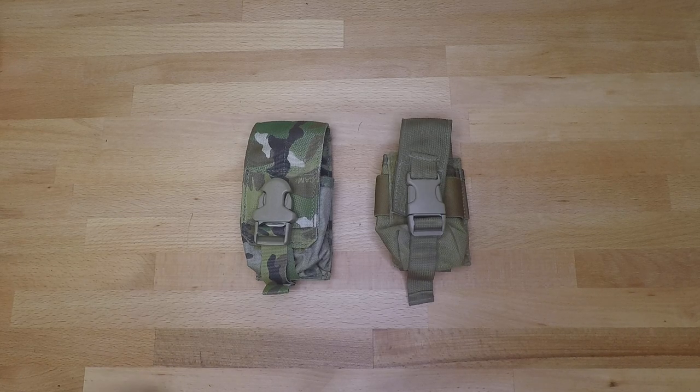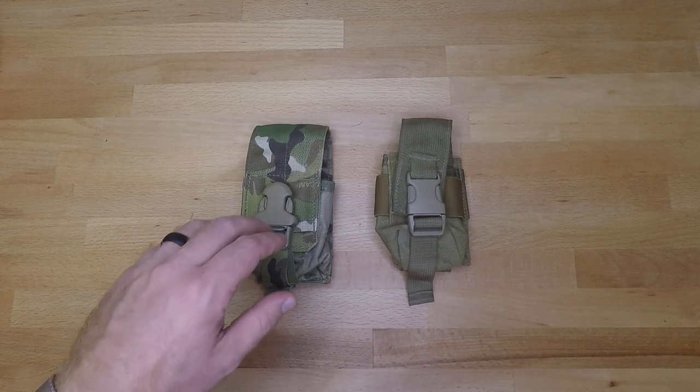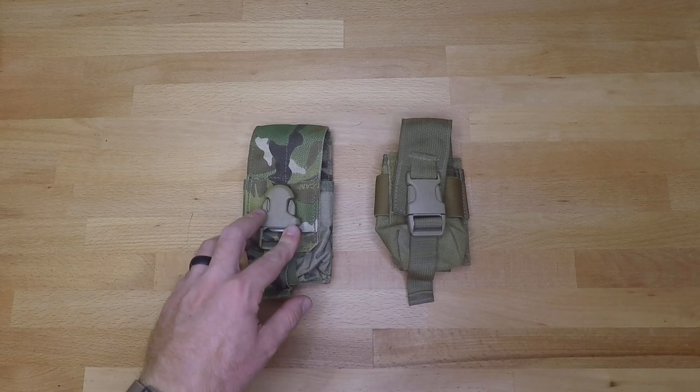The first being the Eagle Industries and the second being the Spectre Gear. When it comes to the Eagle Industries, which is going to be this left hand side smoke grenade pouch, it's going to cost you anywhere from seven dollars to about twenty five dollars and you can find it usually on Amazon or eBay.